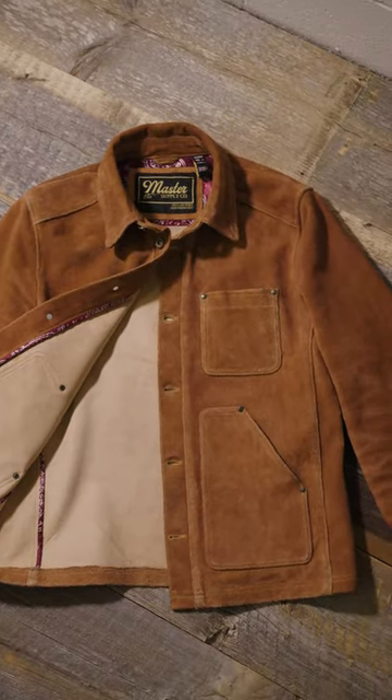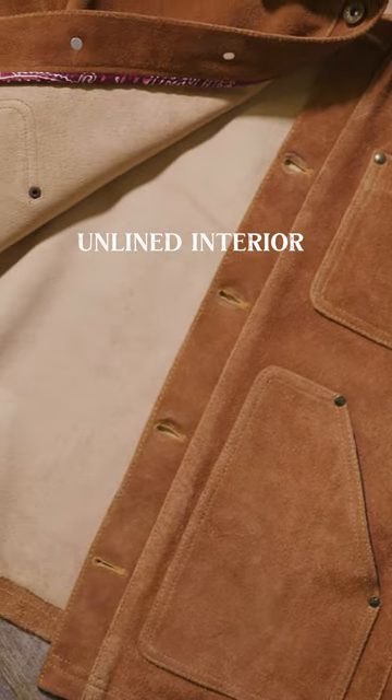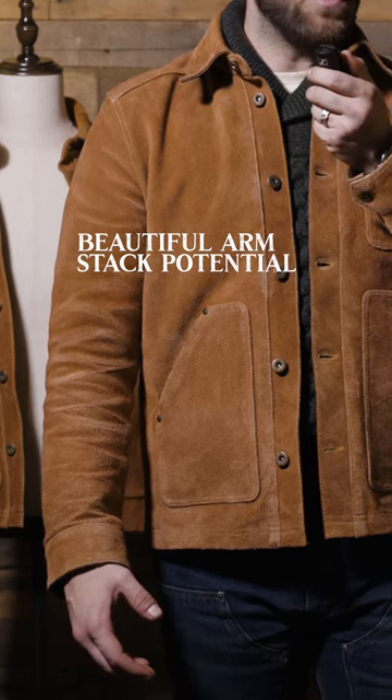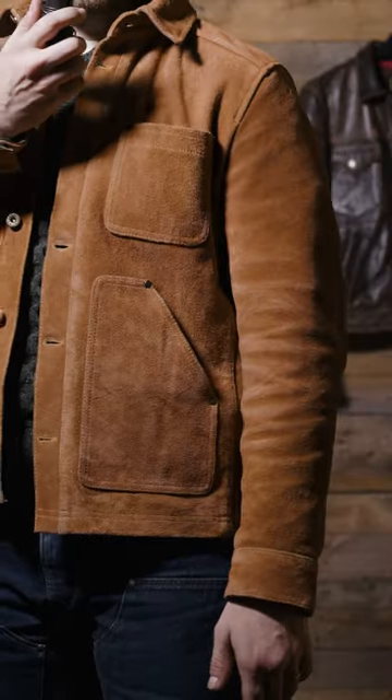Starting off with the leather, we have a gorgeous full-grain tan camel color rough-out cowhide. The entire piece is unlined. The patina you're going to get from the field jacket is just like any other cowhide rough-out — you're going to see some cool fades, some cool wear on the arms, the elbows. I've been wearing this field jacket off and on for a couple of weeks now and it's already starting to exhibit a really cool developing texture.